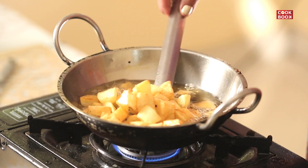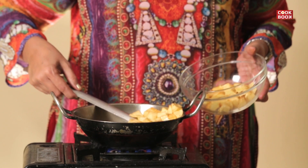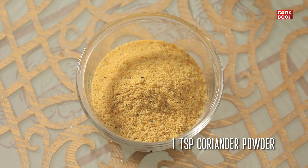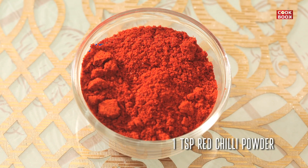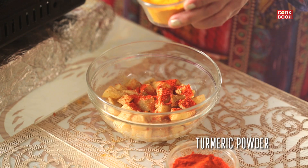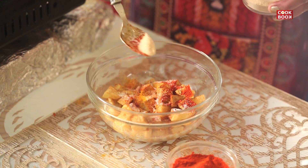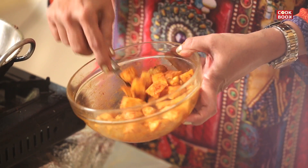The Thalyal Bhattatas are almost done. Now I will drain out the excess oil and remove them into a bowl. Then I add 1 teaspoon of coriander powder, 1 teaspoon of red chilli powder, 4 teaspoons of turmeric powder, some salt to taste, and 1 teaspoon of mango powder — that is amchur powder. The potatoes have to be hot so that they mix well with all the masalas.